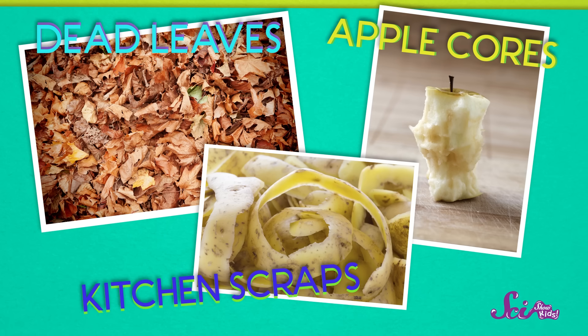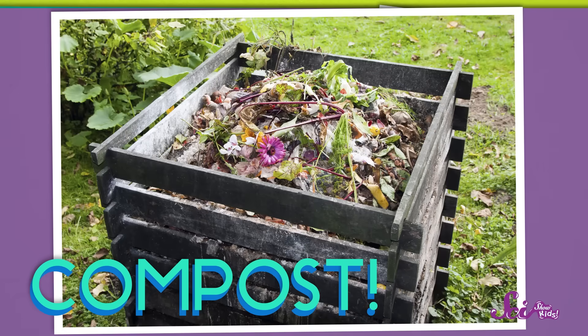Do you remember when we were talking about recycling, and how we can turn things like old paper, metal, or plastic into new things? Well, did you know that we can also recycle plants? It's true! And you do it by turning stuff like dead leaves, apple cores, and kitchen scraps into compost.